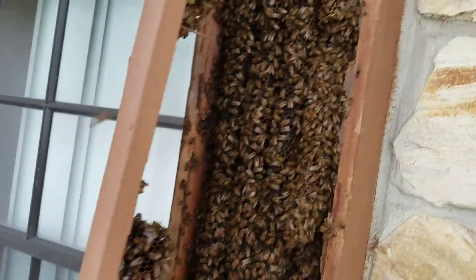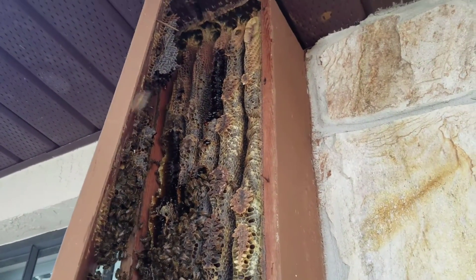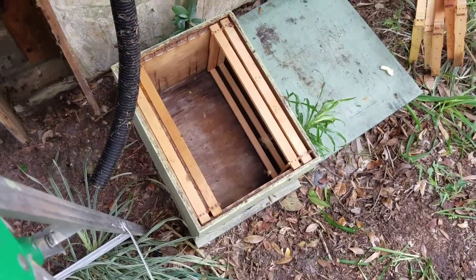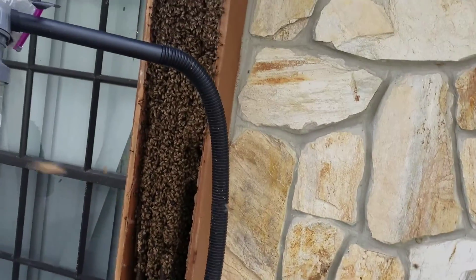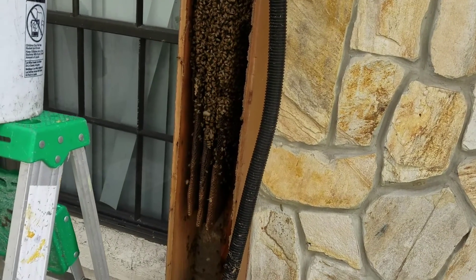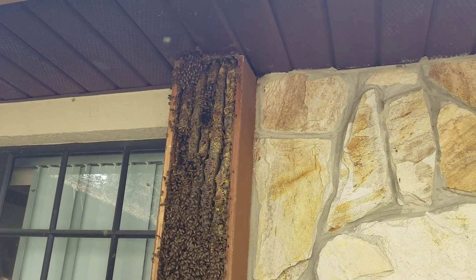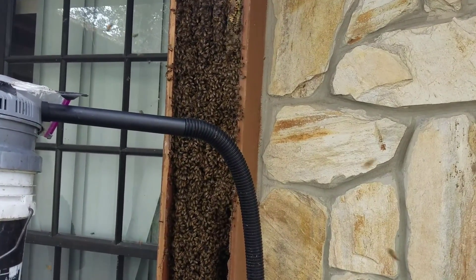I'm going to start vacuuming and then cutting this out. I'm going to opt for a 10-frame deep — why not? I'm about to start vacuuming, and I have my 10-frame Langstroth down there. I already have rubber bands ready to go on about five of the frames. I really don't want to keep any more comb than that, because I don't want a hive beetle festival when I get them home.